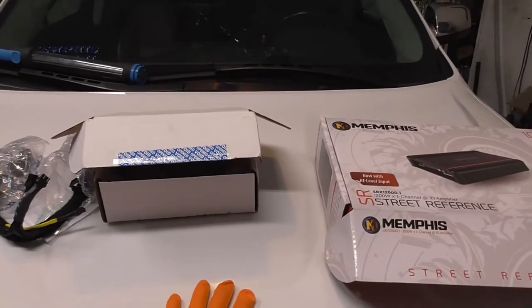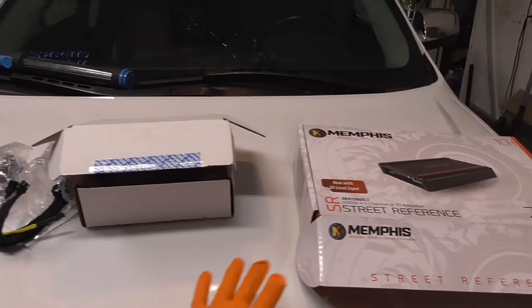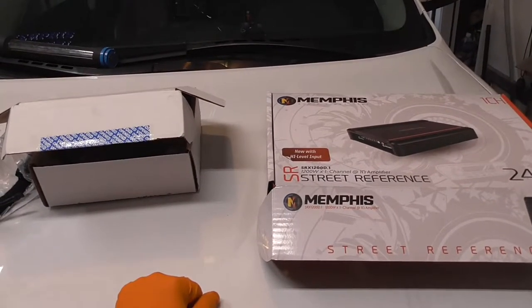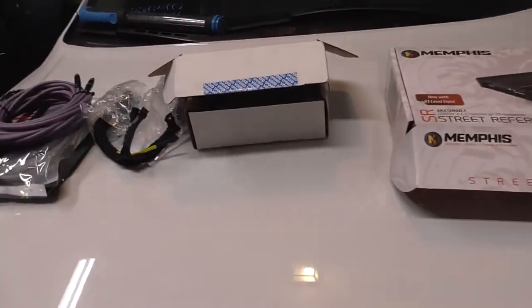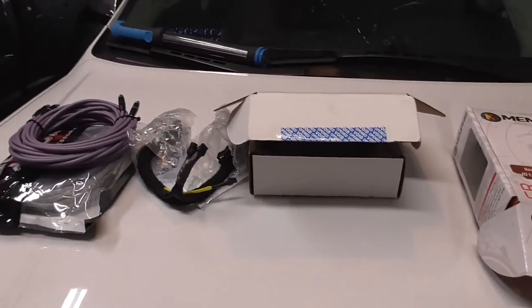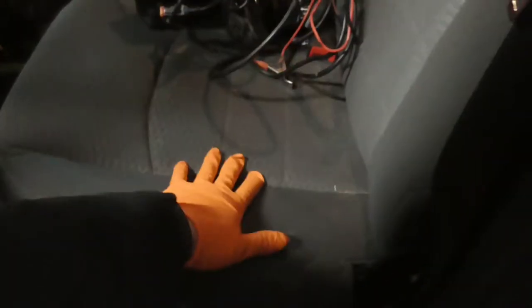As far as subwoofers, I ordered an Extreme Enclosures box which is still being manufactured — I ordered it a couple weeks ago but it was on a 10-week wait. And then I ordered two MB 12-inch subs, the M-series 12-inch subs that are both 2-ohm and 4-ohm. I'm going to show you where I'm going to mount the amp.